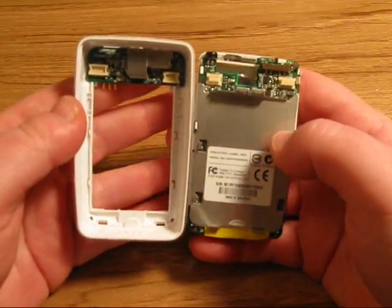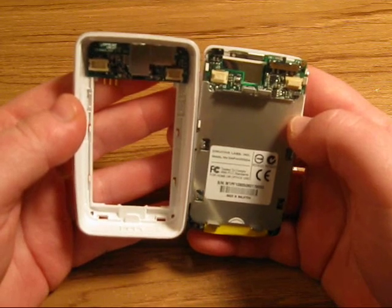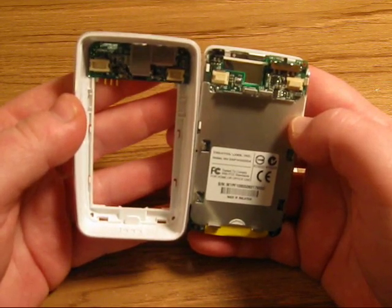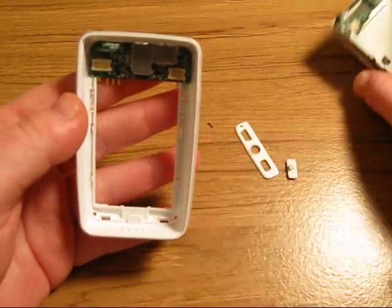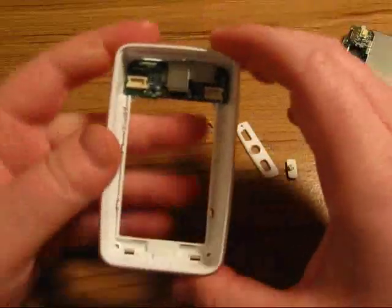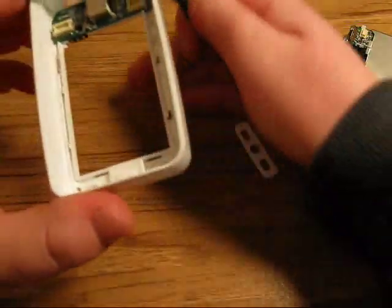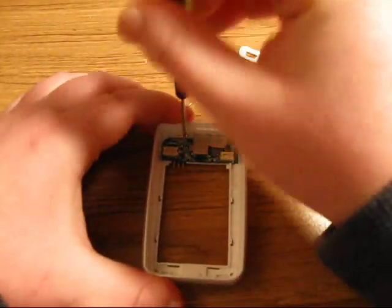Now if you have headphone jack issues — such as sound coming out of only one ear, a lot of static, or no sound at all — what you'll need to do is re-solder your headphone jack, because most likely what has happened is the connections have become loose.